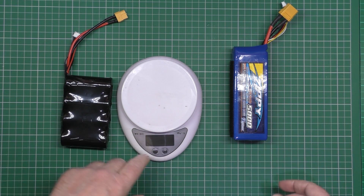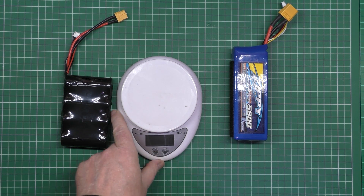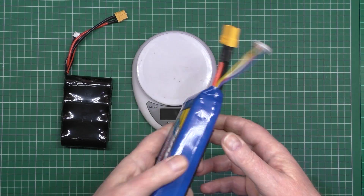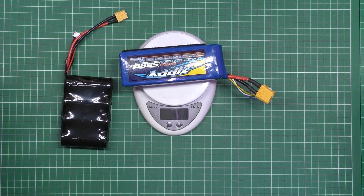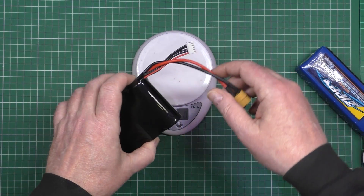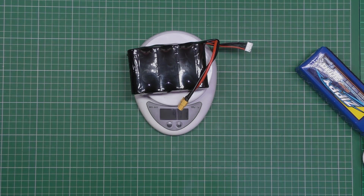So the weight — with these very accurate Chinese scales I've had for years — this is the 5000mAh battery I always fly with, a Zippy 5000mAh which is 458 grams. And this one, believe it or not, I haven't weighed it yet — 411 grams.